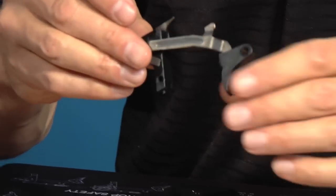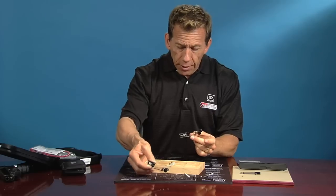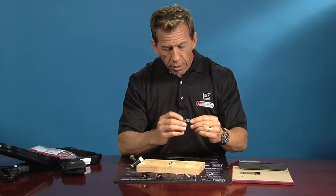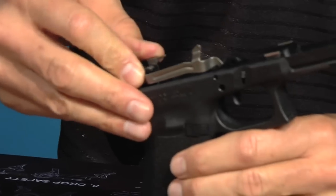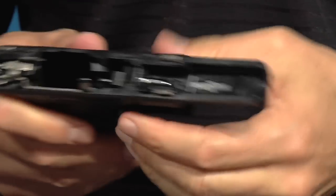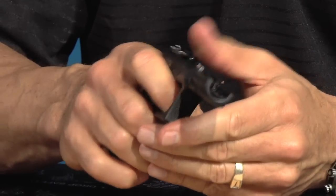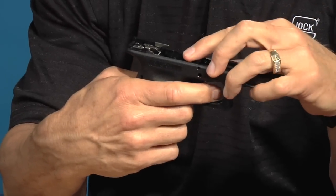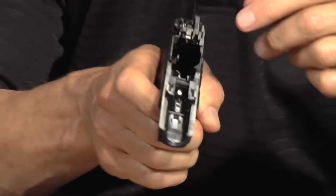We have the same factory parts, just modified — they look exactly alike. I'm going to go ahead and drop the factory trigger down and replace it with the reset trigger, dropping it into the Glock. The trigger goes down first and then the housing. The housing may be a little tight but just push it down so it seats itself all the way. You can see the trigger is already going to reset itself — that's because we have our spring set up. Now I'm going to go ahead and reassemble the gun.